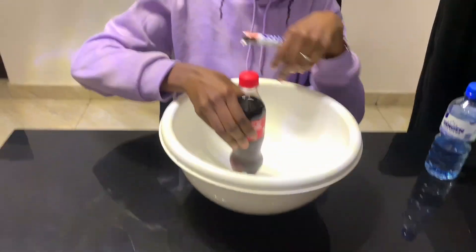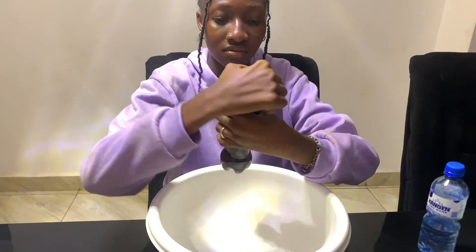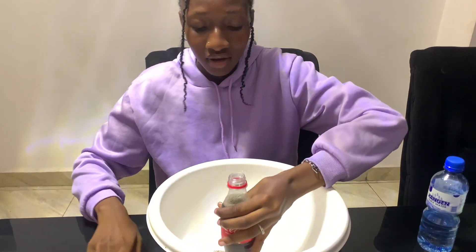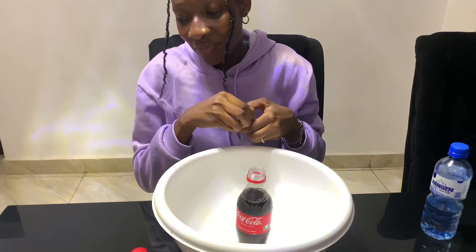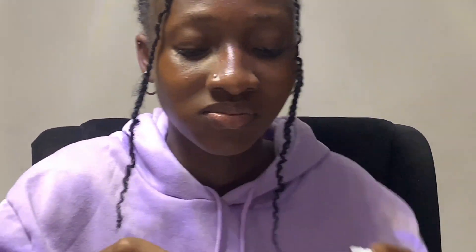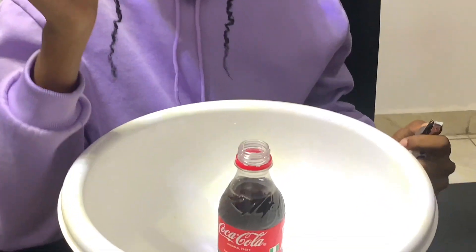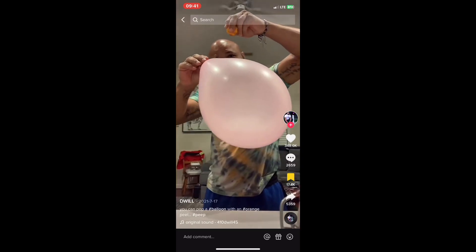I have my Coke and my Mentos. I'm going to do this in a bowl because if this thing works, it's going to scatter the whole place and I'm not ready to clean. Okay, I don't think this one worked.